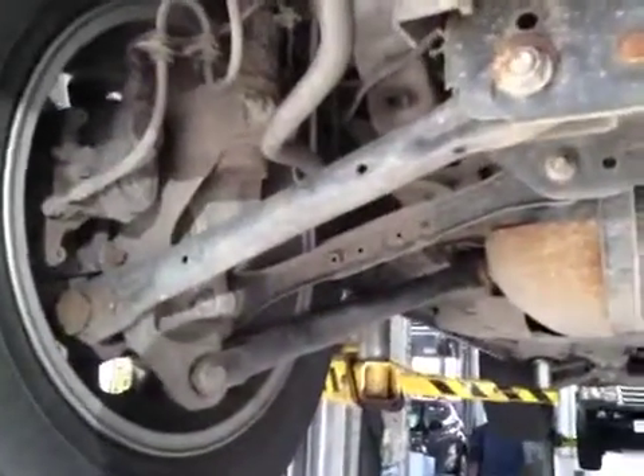All the wheel arch liners are free of any damage around the rear wheels. The exhaust system is nice and secure, free of any escaping gases.